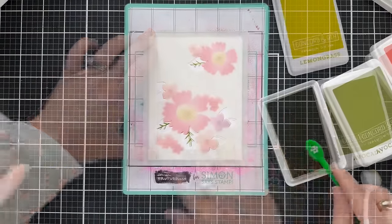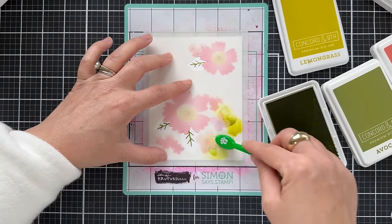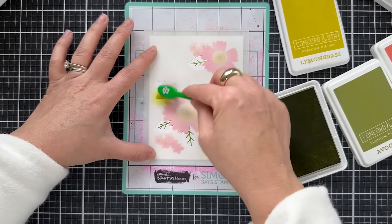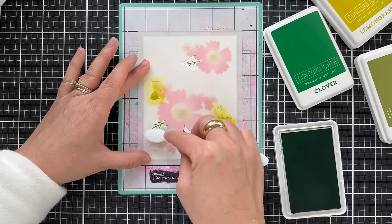This one you can relax and it's going to give you a beautiful result with minimal effort, and that's what it's really all about at the end of the day. For some of these leaves I used Lemongrass, and then for the other ones I pulled out Clover just for a contrast. I like to have different shades of green.